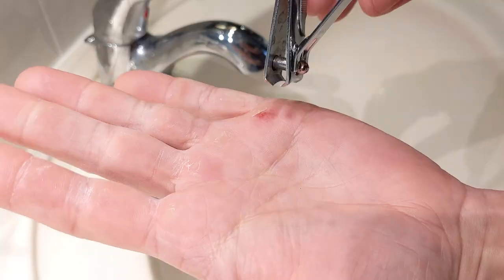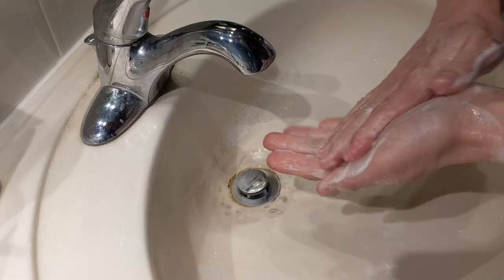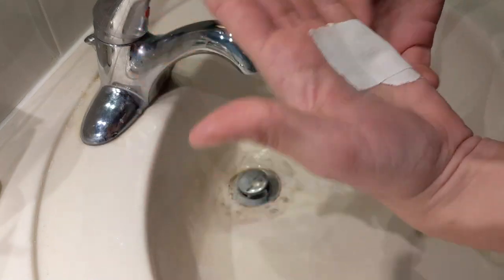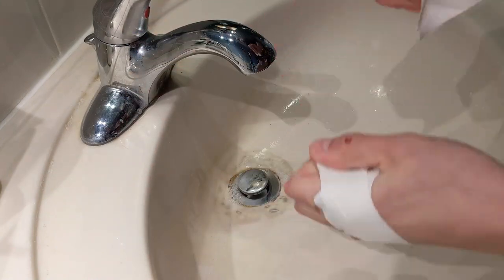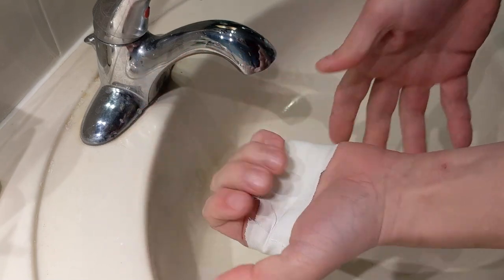Are you ready? Pay attention. Step one: use fingernail clippers to just cut off the flap. Some people say don't cut off the flap — I say cut off the flap. Then wash your hands to get all the chalk off. Then dry your hands to get all the water off. And then just wrap the crap out of your hand. That's all. That'll last a good 20 minutes or so.